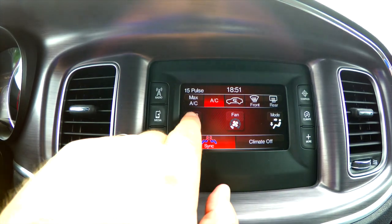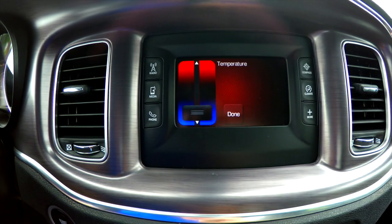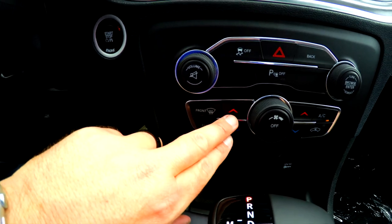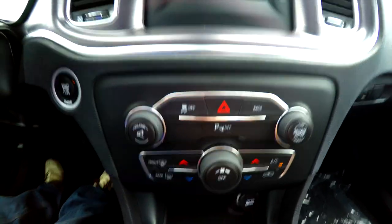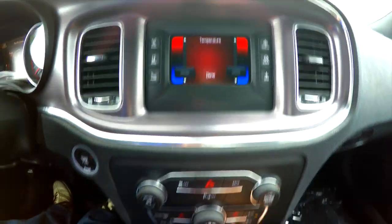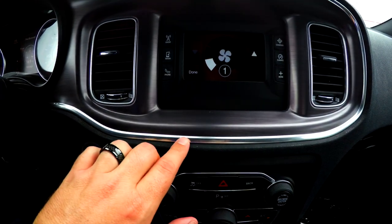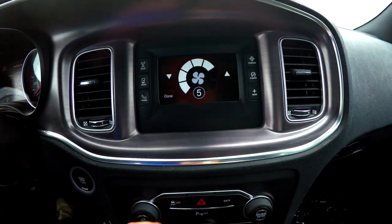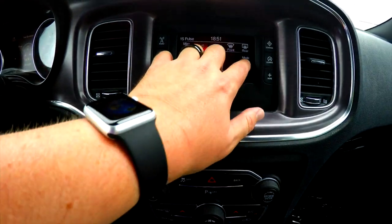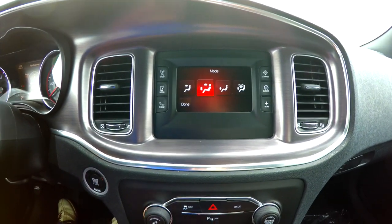Looking at the fan or temperature controls, you can scroll up using the touchscreen or go down below. This particular vehicle has dual zone climate, so you can change that here and the display will change to reflect it. You also have your fan speed — you can hit the touch buttons or use the large scroll wheel. Your mode controls distribution: floor, bi-level, panel, and of course your defrost.